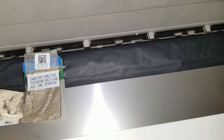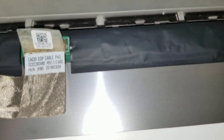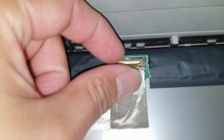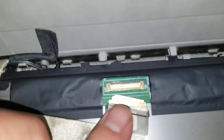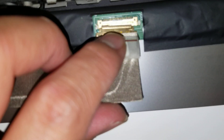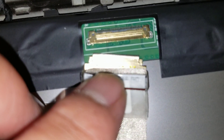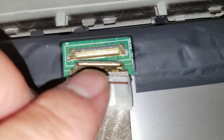Once you do that, tilt it forward from the top and you'll see the LCD connector. Make sure you've taken the battery out and drained it. Then lift this up, peel this blue thing away and save it for later. Pull this latch up and pull it back. To put it back, make sure the corners go into the slot correctly — don't force it in or you can bend and break stuff. That's pretty much how you remove the LCD.